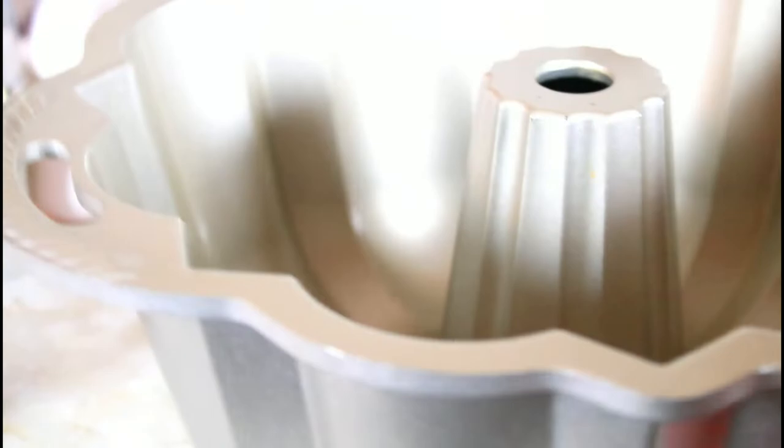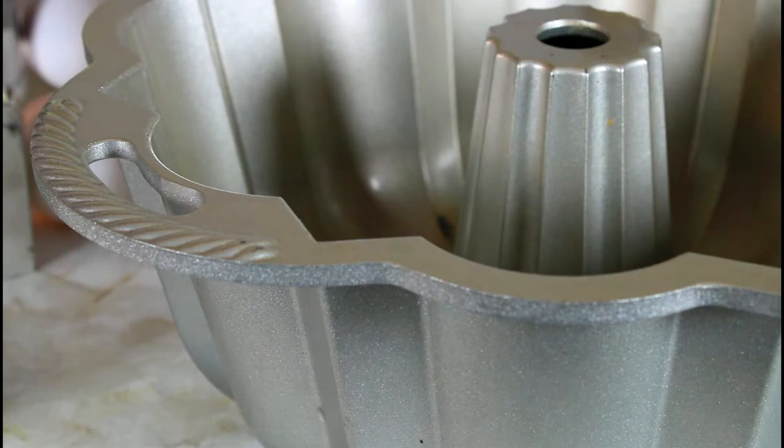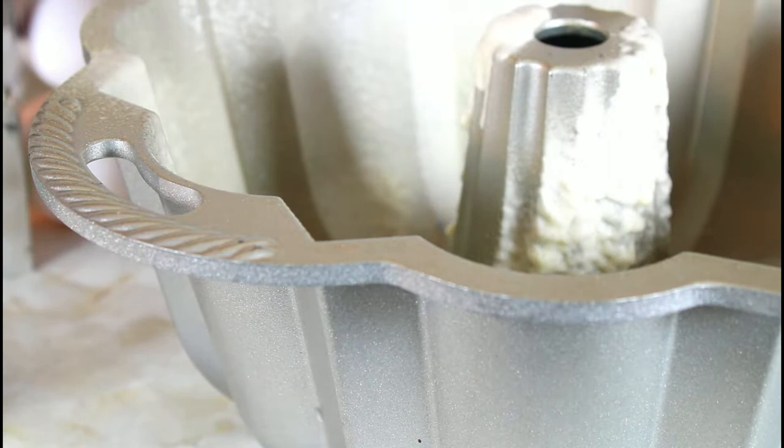I have my baking pan and I'm going to spray it with my Baker's Joy. Shake it and make sure you spray every little nook and cranny you can find, because you do not want it to stick and not be able to take your cake out of the pan. It has the oil and flour in there that you need.